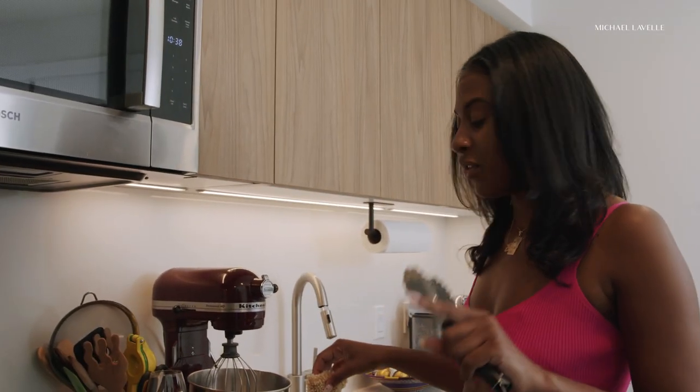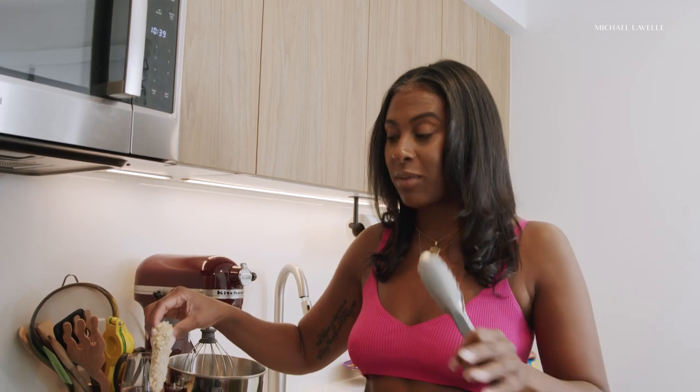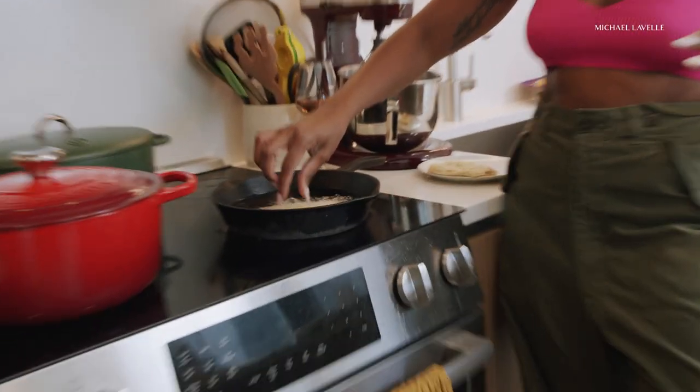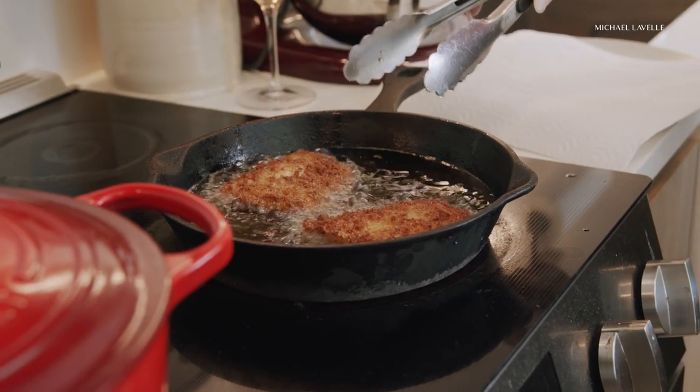So we're about to fry the fish. With hot oil, you don't want to overcrowd your pan because as soon as you drop something cold in, the temp is going to drop. That's going to go for about two to three minutes until golden brown.